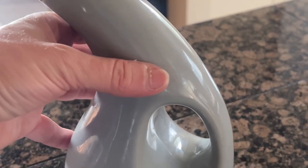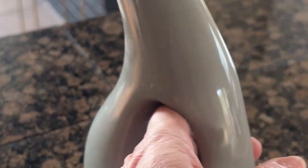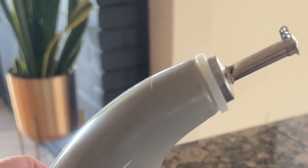This is a Rachael Ray, very sleek, modern olive oil holder. You can put it right by the stove. It has this nice place where you can grip and it looks like a vase almost.